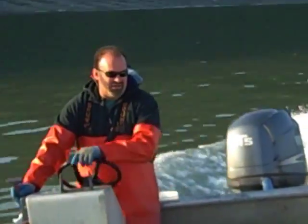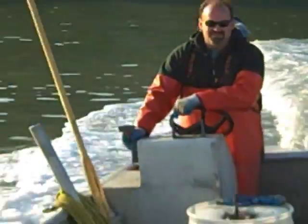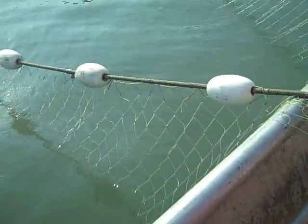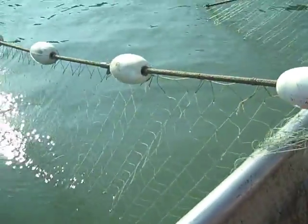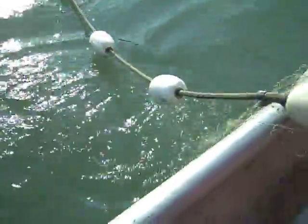We're going to go help them pull a buoy out there. I'm going to go pull a buoy out there.